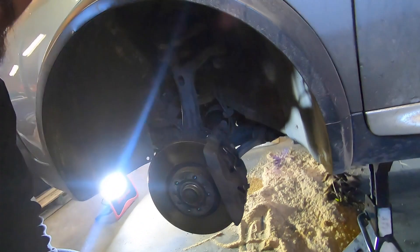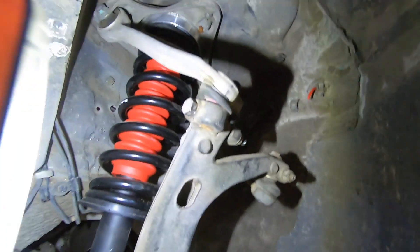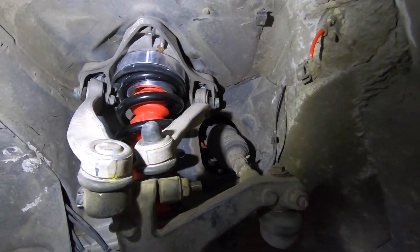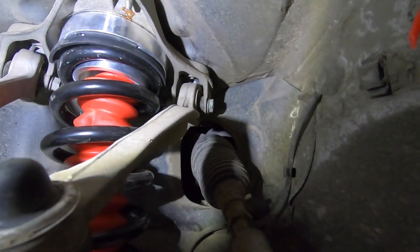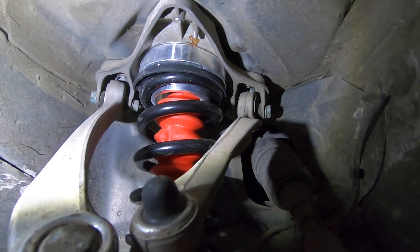Okay guys, just got that first strut replaced on this thing. I'm going to grab the light here. Pulled out the old assembly and replaced it with a new coilover. It wasn't too hard. Getting it back together after everything sprung apart was probably the hardest part for one guy — it would definitely help to have two people on this job.